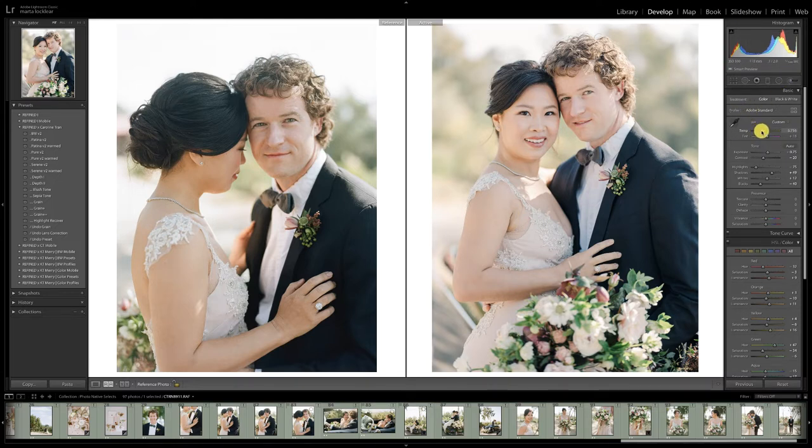We need more warmth in this. These scans are very warm — you can see just how warm it is in her skin, and I'm not getting the same warmth in the way the digital was shot. It could just be because it was shot a little differently. The digital is just translating a little differently, so we're just going to get it as close as we can. Once we take some of that magenta out, that helps quite a bit.